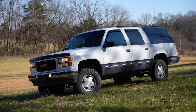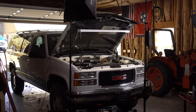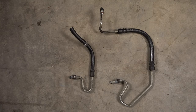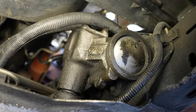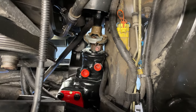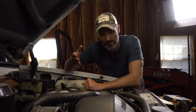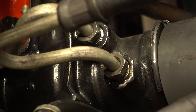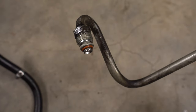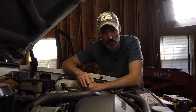Today I'm back in the '95 Suburban working on the power steering again. I want to replace the power steering lines. If you follow the channel, you've seen previous videos where I replaced my factory steering gear with a Redhead unit. This time I'm replacing the power steering lines because I've noticed they're leaking at the threads. I took them off, replaced the o-ring, tightened them down — still leaking.